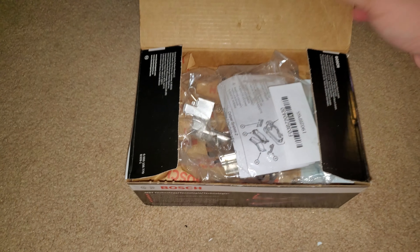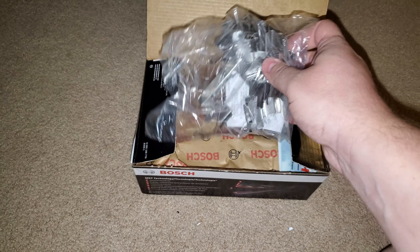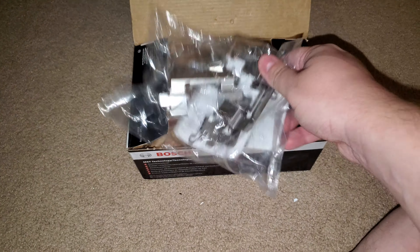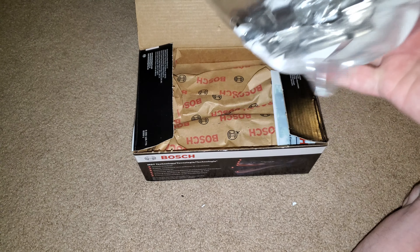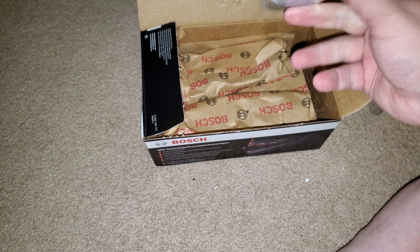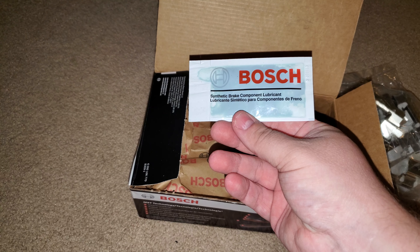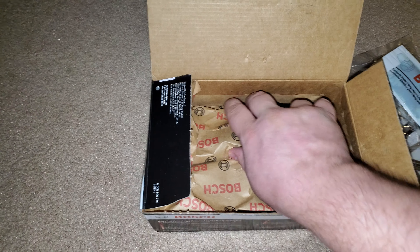On the lip it shows you stuff about wear pattern and things like that. A good thing with brake jobs is you always want to get the brake hardware if it's not included — go and buy it, it's a good thing to have. It keeps your brakes working really well. With the front pads, it comes with some synthetic brake component lubricant, but I bought some of my own.